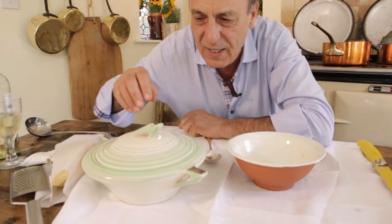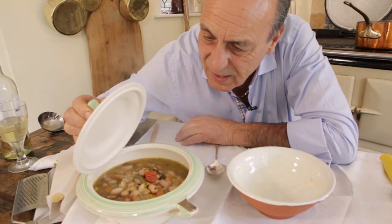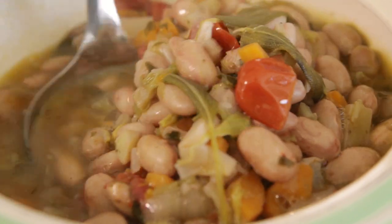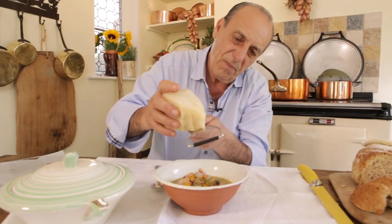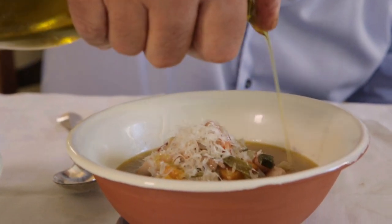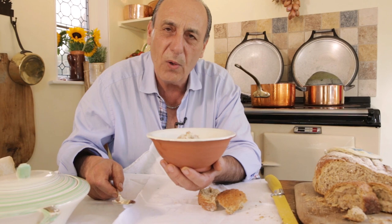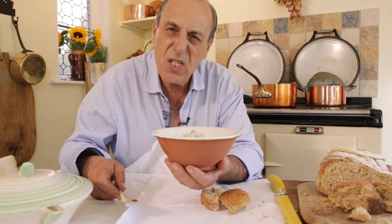Coming in — oh my. And this is the simplest borlotti bean soup ever made. So simple.